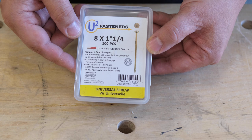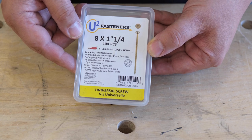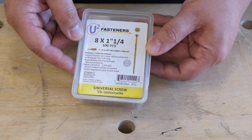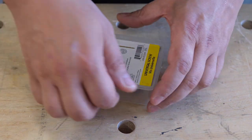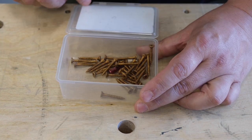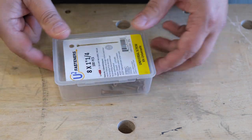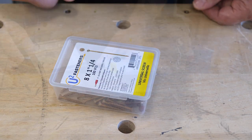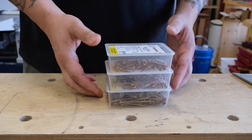Before we talk about the screws, let's talk about the thoughtful box they come in. The type and size of the screw is clearly marked, making it easy to pick what you need. The thick recyclable plastic box has a reliable locking feature that makes sure the screws don't fall out, even if you aren't the gentle type. The boxes nest well so that you can stack them easily, depending on how you store them.